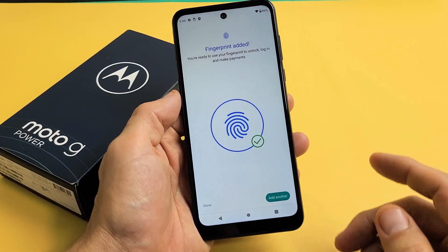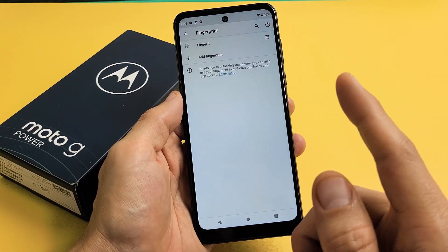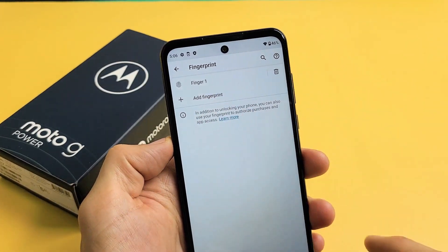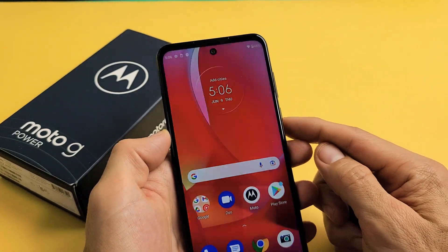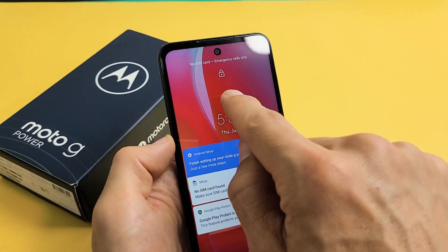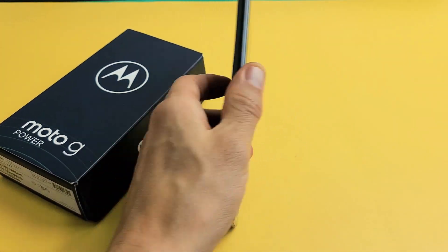There we go! From here you can add another finger if you wish, or you can click Done and add another fingerprint later — just go back and tap Add Fingerprint. For me I'm done with just the one finger. So now if I lock my phone, I put my finger right there and voila, we're in business. Good luck!